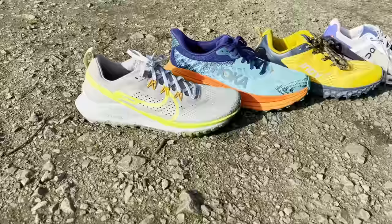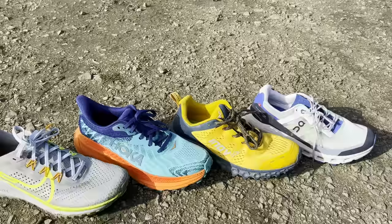Hey, this is Mark from Run Testers. In this video we're going to be talking about road-to-trail shoes, or hybrid running shoes as they're sometimes known. So what exactly is a road-to-trail shoe? Essentially it is one shoe that can work on road and pavements but can also work on off-road and more trail-y routes, enabling you to transition between the two surfaces in a very effortless manner.